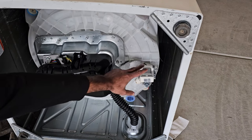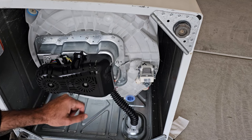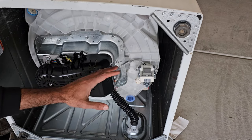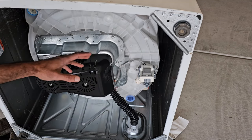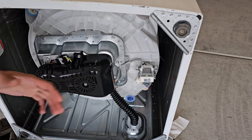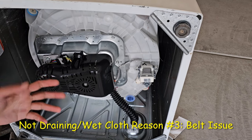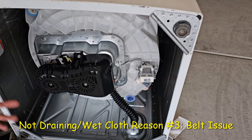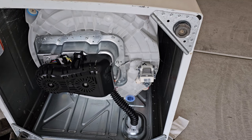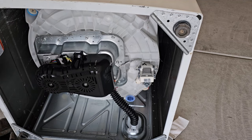We're not completely done with the drain pump yet — it can also fail — but we'll come back to testing it in the next step. First I want to cover another common reason: an issue with the belt. A belt problem won't necessarily leave water in the tub, but it will leave clothes completely saturated with water, so it looks like the machine isn't draining. It's a very common issue.